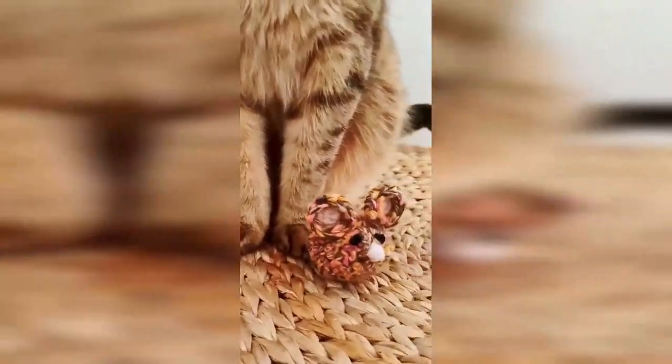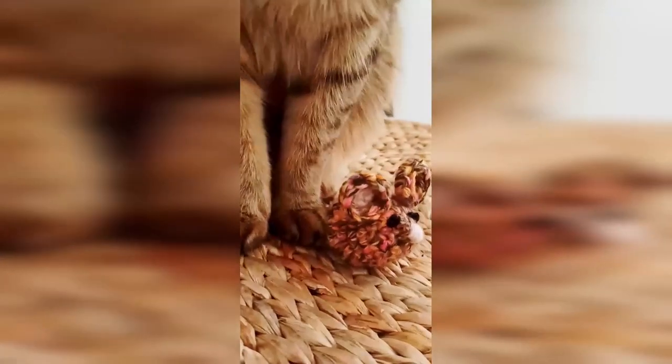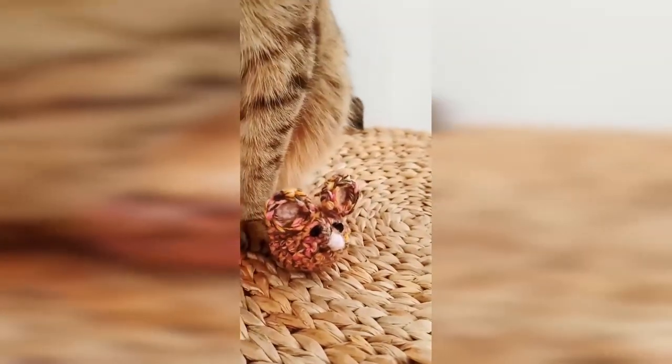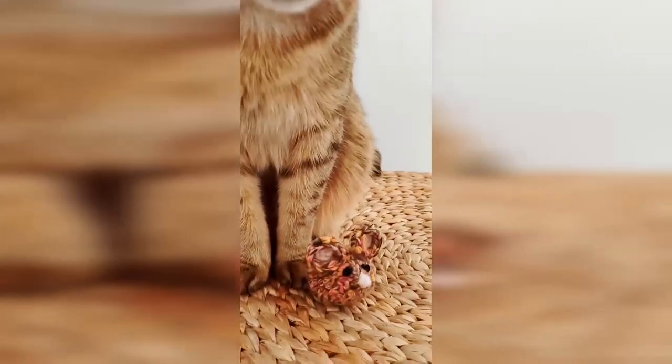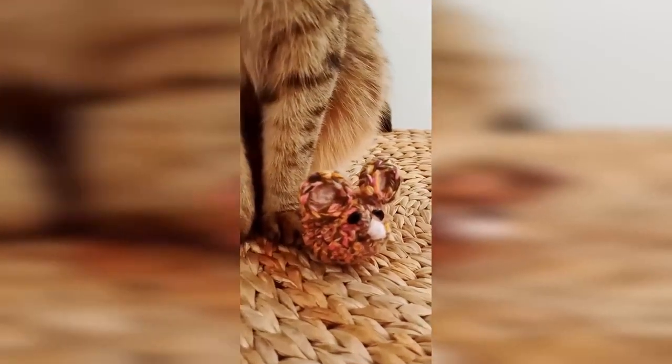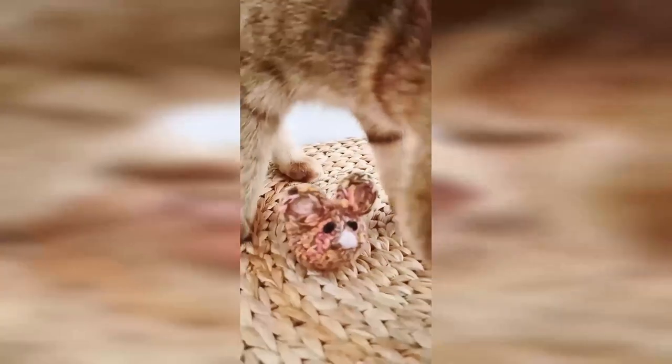Hi everyone and welcome to our video tutorial for this little plump and cute mouse that you can see Melba here with. We hope you enjoy it. Please like, share and subscribe and we hope to see you soon. Thanks, bye.